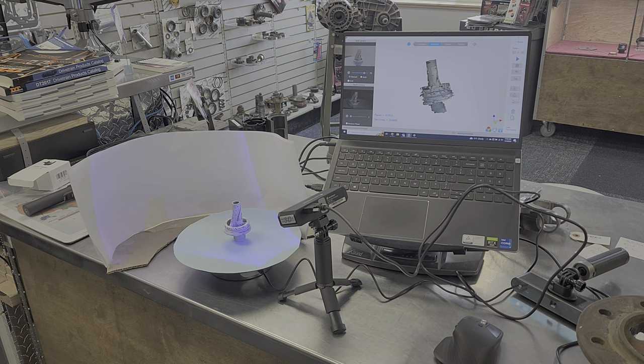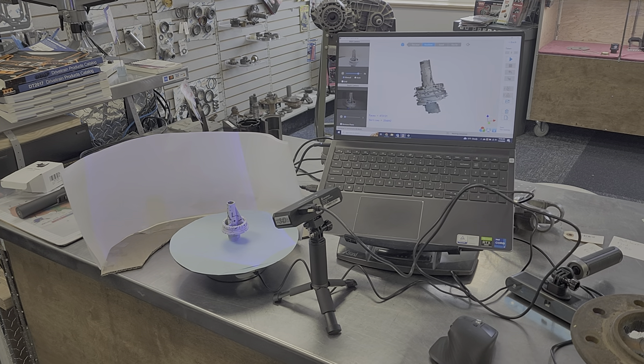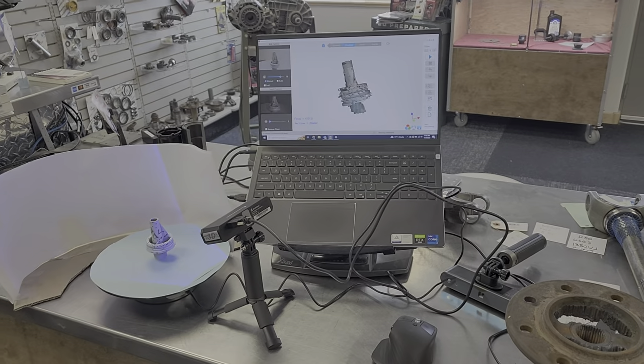I paused just long enough to complete the point cloud and complete the mesh, and this is what I end up with. Let's look at that a little bit closer.